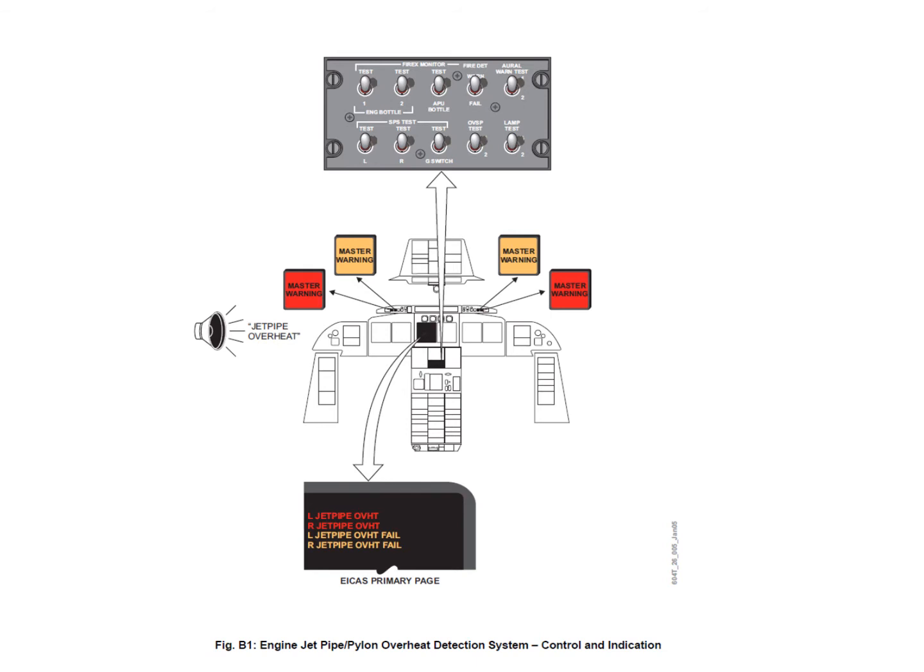Zone A detection generates a fire bell, master warning lights, the red fire push button illuminates, and red ICAST messages for engine one or engine two fire. Zone B is an overheat considered to be the jet pipe overheat. It covers the jet pipe area and the airframe side of the pylon. You get a single message: jet pipe overheat.